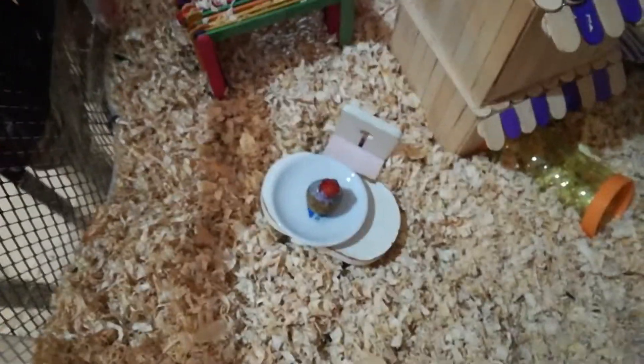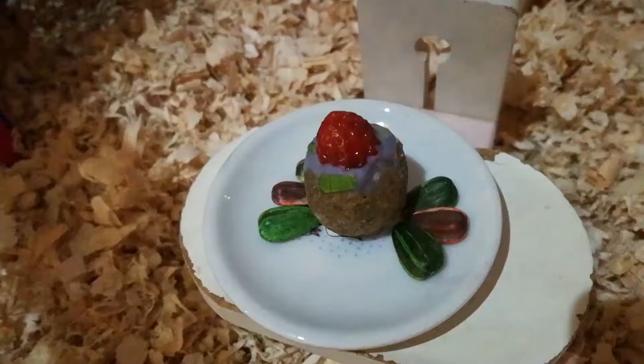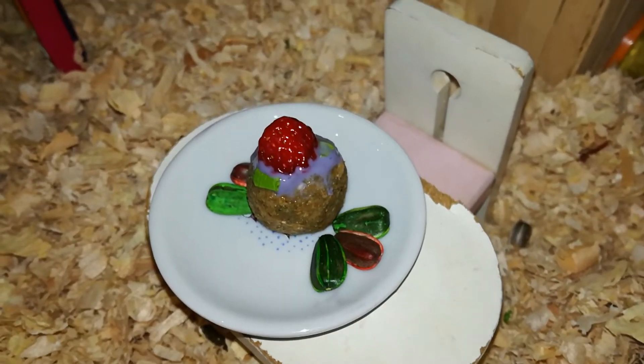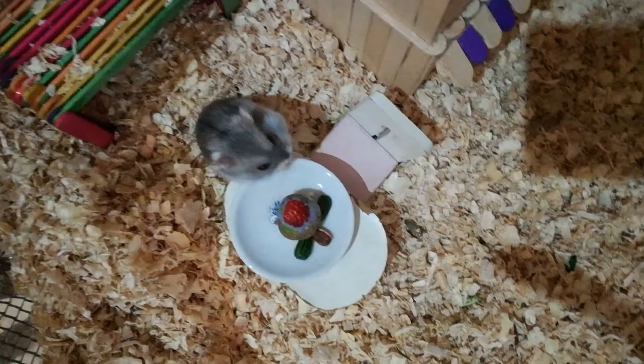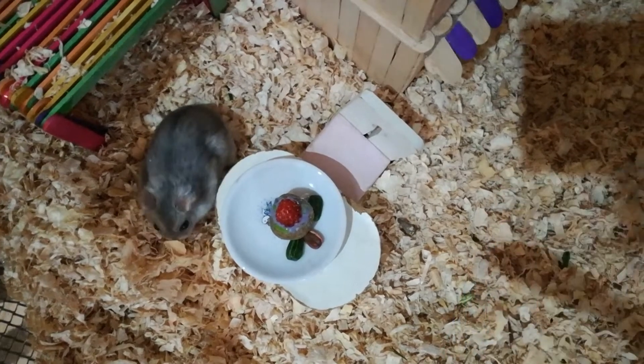Look at how good that looks! It did fall over but it still looks good. I have an Instagram for him so I'm gonna fix things up and take some pictures. I'll move it over here just in case he comes - he can't eat it yet. It's time for the moment we've all been waiting for - will he like it or not? It looks awesome. The question is does it taste good - unfortunately I can't eat it because it's made for hamsters, but we're about to see.